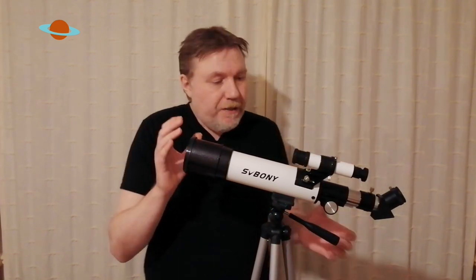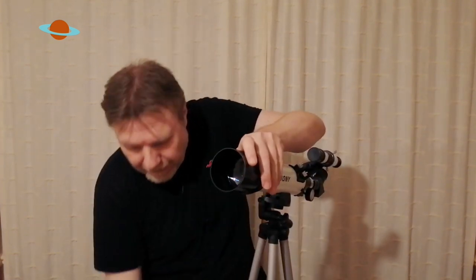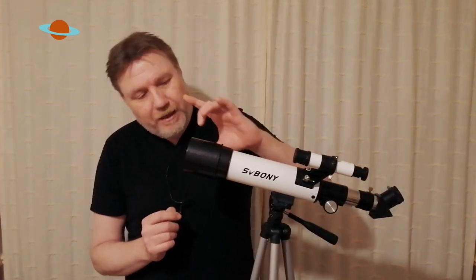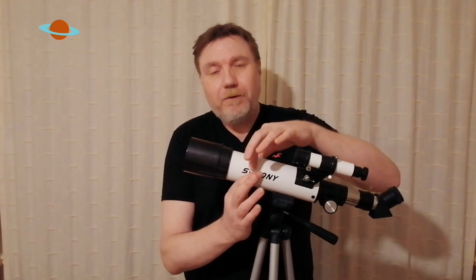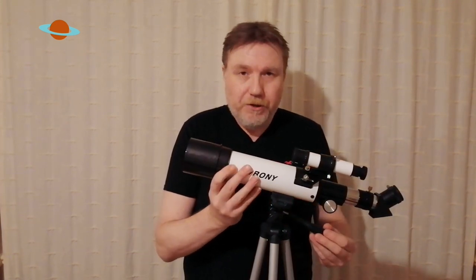Now the optics in this thing — if I just spin it round — you can see we've got a nice 60 millimeter objective there inside the tube. It's lovely. It's nicely blackened. I was pleased to see it also has in the tube a few baffles. What baffles do is they help prevent light from scattering around and losing a bit of the quality of the image. And like I say, it's nicely blackened on the inside.